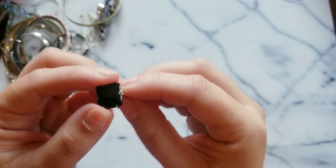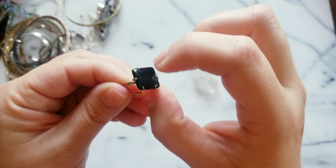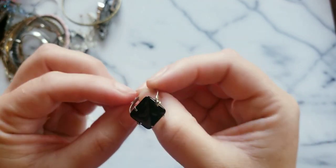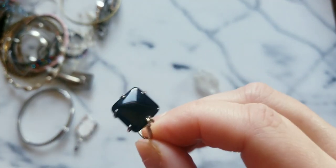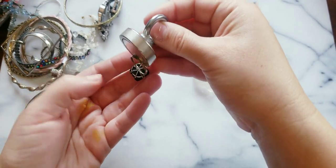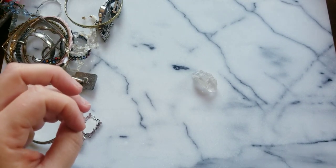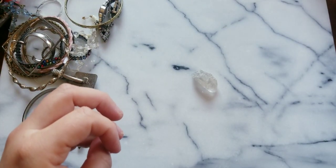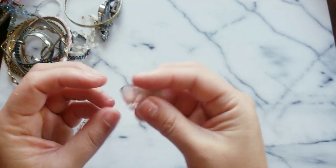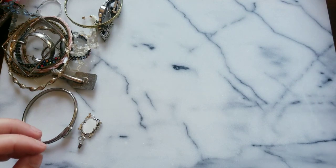Here we have what appears to be an onyx or obsidian piece of stone — I'm wondering if this is silver. I don't think so, but it's still cute. Here we have a clear quartz crystal — I'll put that with crafting.